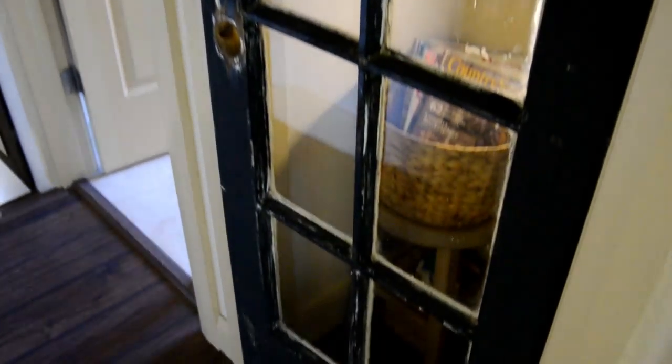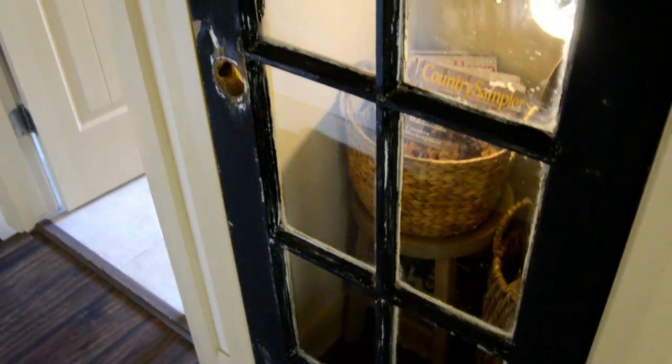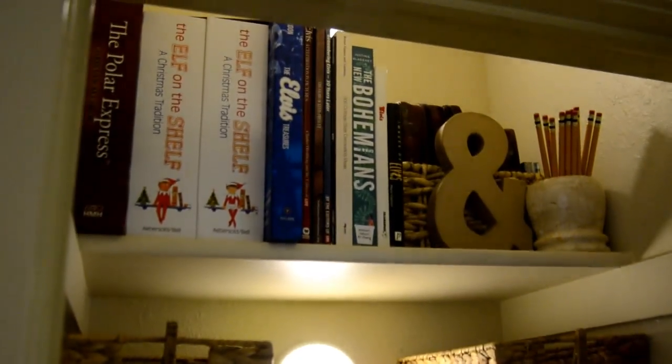I learned while cleaning the glass that one pane is fake — it's plexiglass — and the rest are all real glass. The door also doesn't shut all the way; it will pop out, but I'm totally okay with that since it wasn't intended to be a closet door — it's the old French door. I absolutely love how it turned out. It looks so nice at nighttime too when it's darker. I'll just turn the lights on around 7 o'clock at night and leave them on until bedtime, or pop one on during the day if we need to get something.